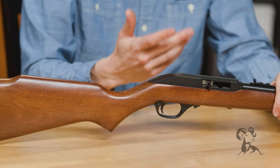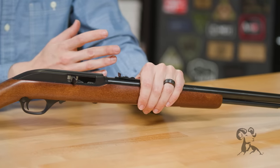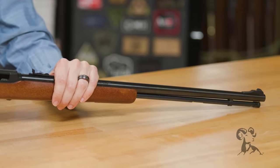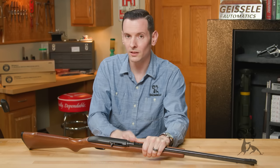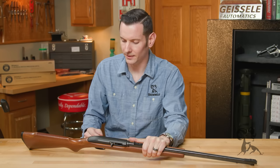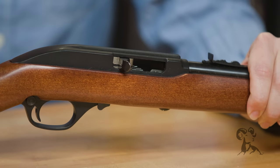The Model 60 has been around for quite some time — since 1960, if you guessed — and it was made to replace the Marlin Model 99, which was actually a fancier version of the Model 60. The only two major changes were that on the Model 60 you have the grooved scope mount, whereas on the Model 99 it was drilled and tapped, and then the stock. The stock on the 60 is birch, whereas the 99 was walnut, so that made the Model 60 a lot cheaper and easier to produce.